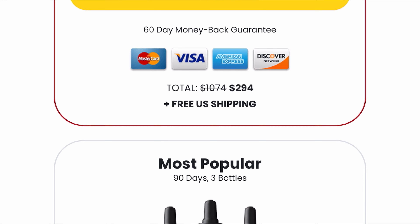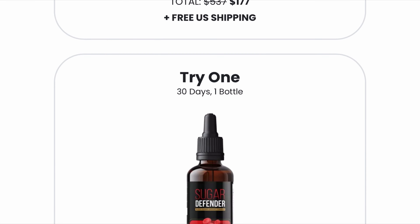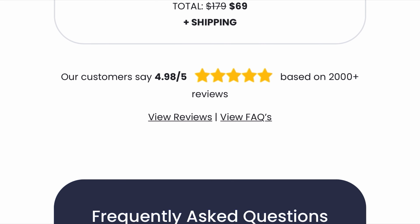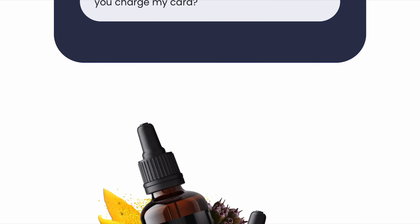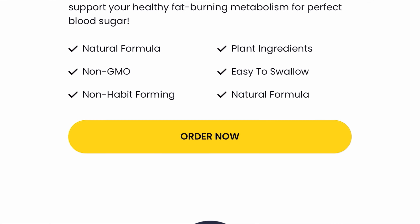There is something really important about this product that you need to know before you buy it. You can actually test Sugar Defender for 60 days, and if you don't see results or don't like it for any other reason, they give you your money back. Just be sure you are buying on the official website to ensure the benefits of the warranty.